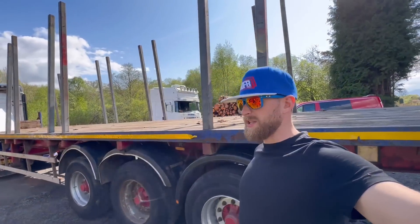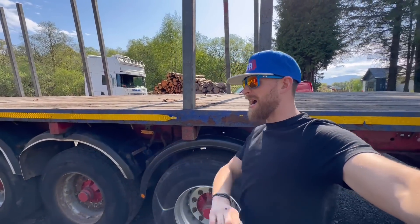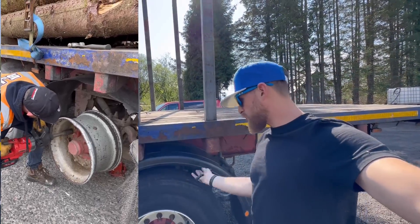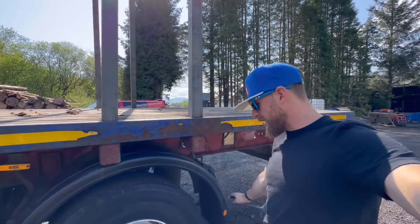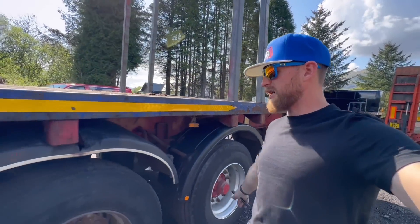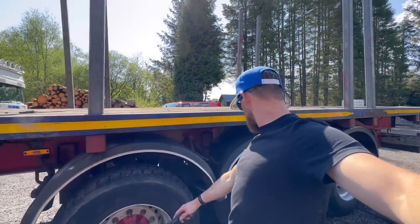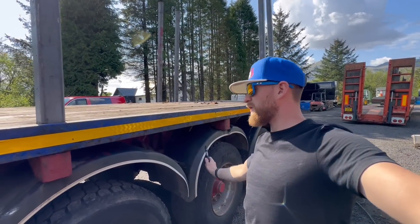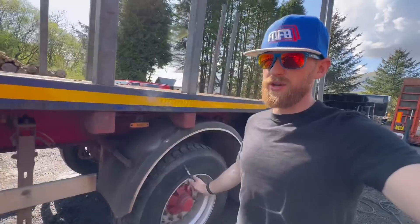If you've seen my TikTok recently you'd have noticed this wheel absolutely detonated — the tyre was just gone. It destroyed all of this and it's got a new wing, spray suspension, and a new wheel. In fact there are four new wheels on this trailer.